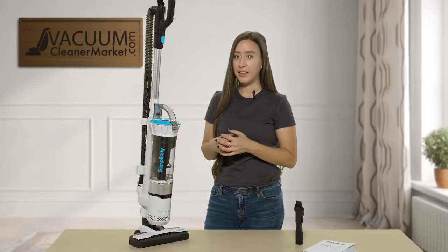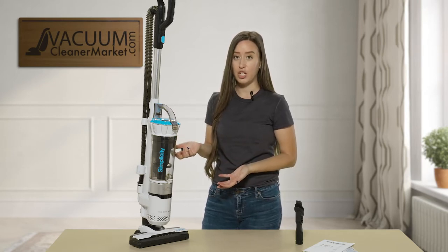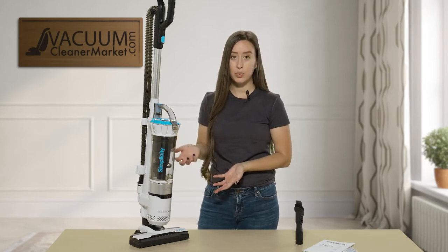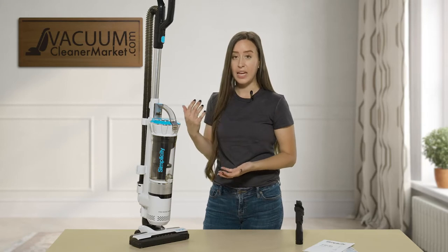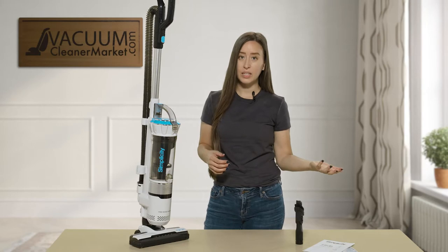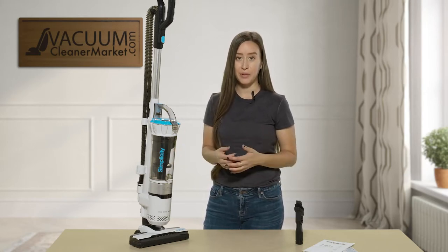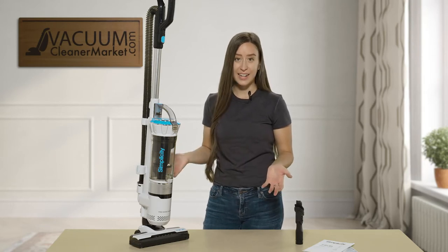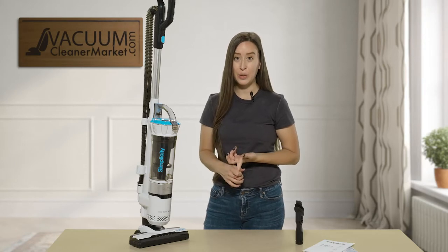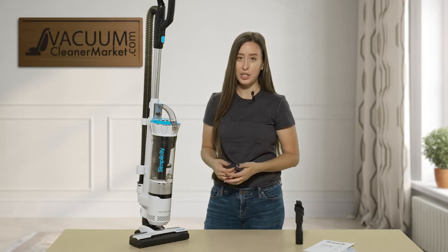The ideal situation for this vacuum would be someone who's looking for a very lightweight machine that doesn't have a cord and doesn't have a bag. This isn't going to replace your total home clean vacuum, but it's excellent for users looking for something in between cleans — in between when the cleaning ladies come or when you're cleaning. If you have pets, pet hair gets everywhere; kids' snacks get everywhere. So this is a really nice machine to have because you don't have to chase around a cord or worry about changing bags.